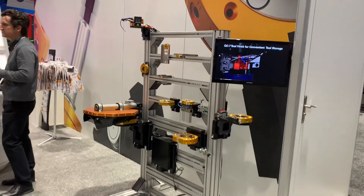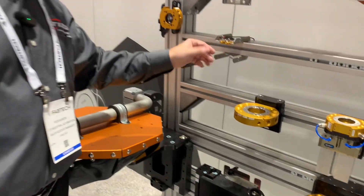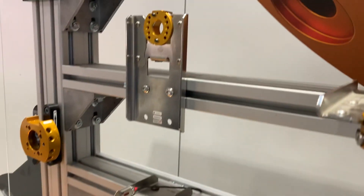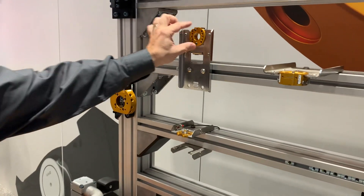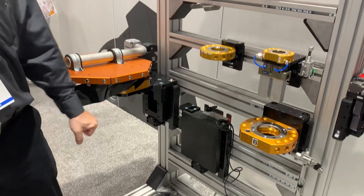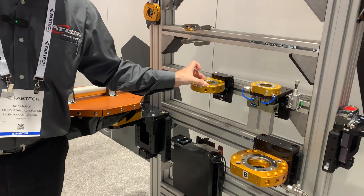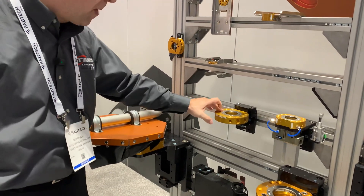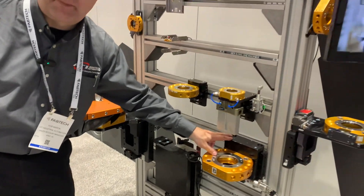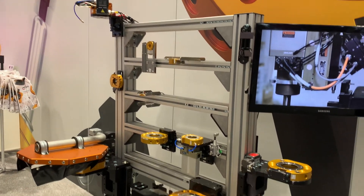This is showing some of our smaller products and the tool stand accessories that we have for these. From our smallest tool changers up into our heavier duty series, we have not only the bodies that will mount to your end of arm tool and onto the robot wrist, but also accessories for hanging an idle end of arm tool — and we manufacture those accessories ourselves.